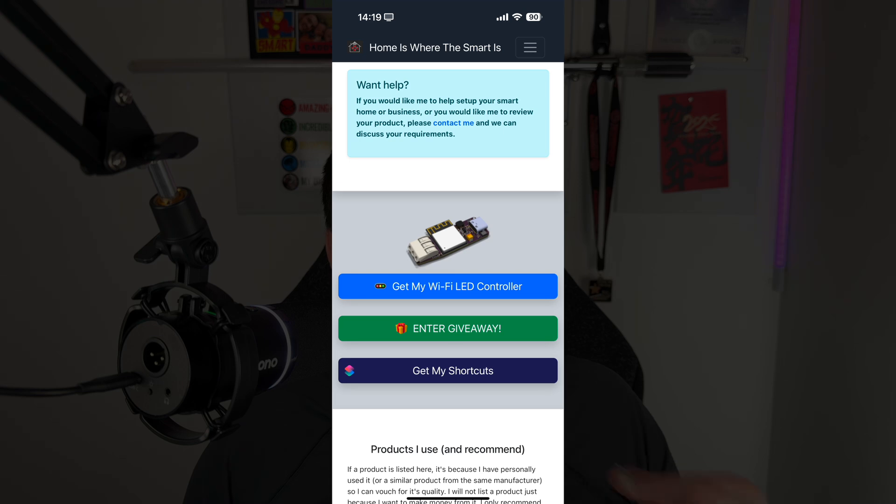If you'd like to buy one of these boards, they are available on Amazon right now — the links are on my website, just head to the homepage and click on 'Get My Wi-Fi LED Controller.' And as always, thank you for watching and remember: home is where the smart is.